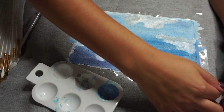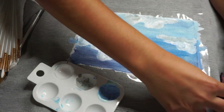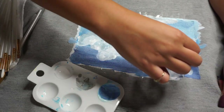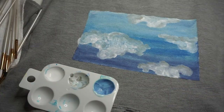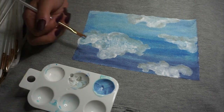Now you're going to take off the tape that you had on the outside — and presto, your design is ready! The final touch is just cleaning up the edges, and then that is it. I hope you guys enjoyed this tutorial and I hope it was easy to follow.